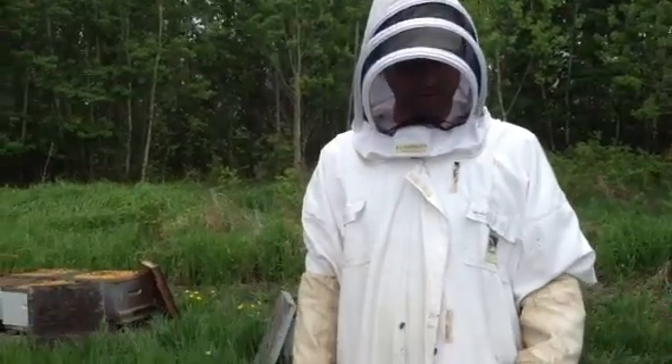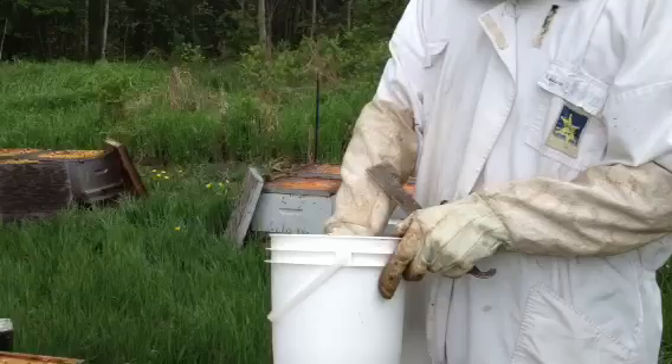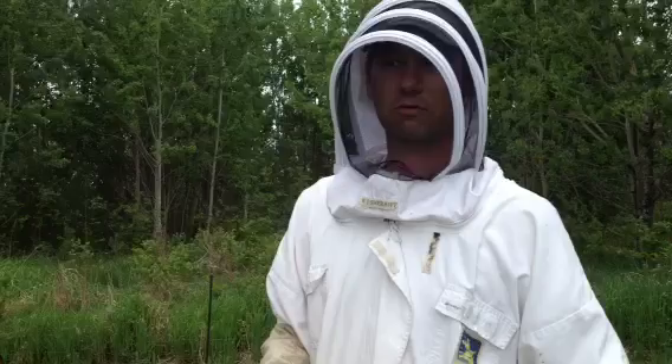Tell me what you're doing, dad. Today we are introducing new queens into some new hives, or splits as we call them, because we split strong hives to make new hives.